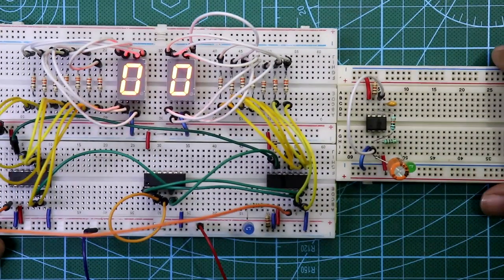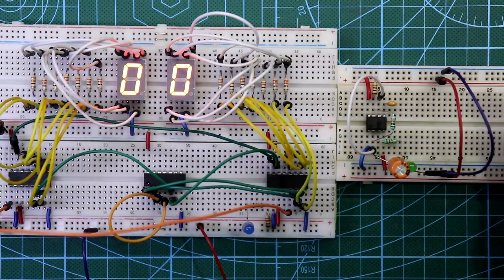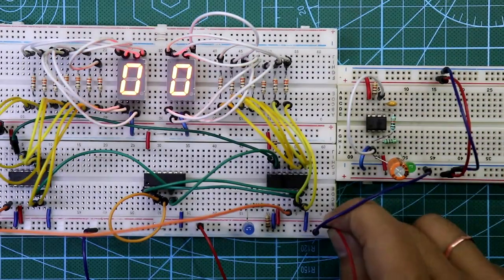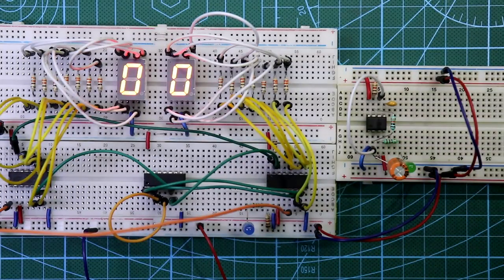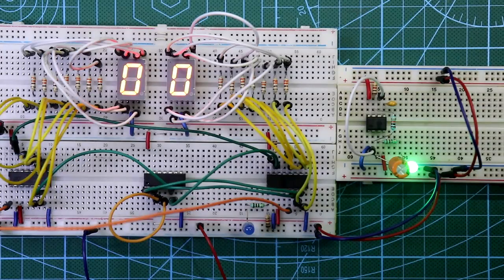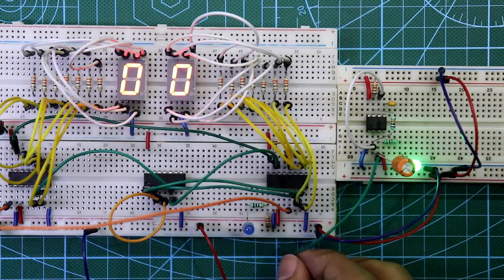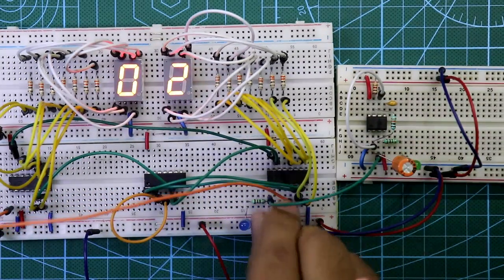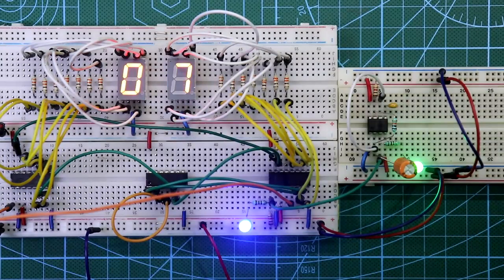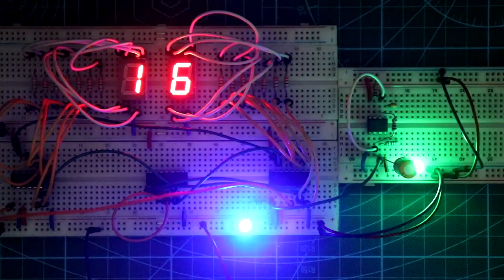This is our clock generation circuit and I have already explained about this circuit in a previous video — a link is in the description below. Connect the positive rail and the negative rail. Now you can see it is generating the clock pulse. The only thing you have to do is connect its pin 3 to pin 1 of the first IC.